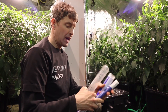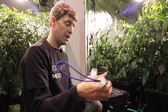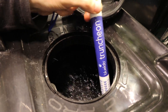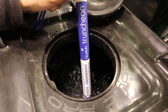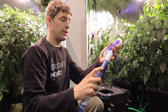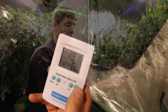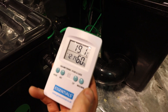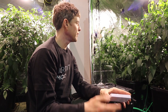And I've got the Bluelab Truncheon nutrient meter for testing PPM, and this is running at 600 at the moment, so that's fine. We also have temperature and humidity — 54% humidity and the temperature has been running between a minimum of 12 at night and a maximum of 29, so we're staying within our control parameters for the environment.